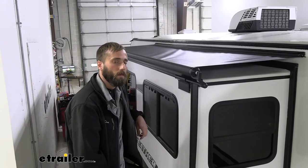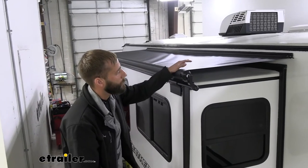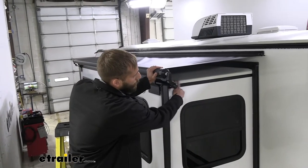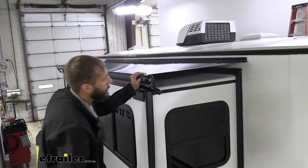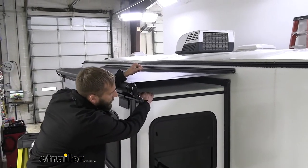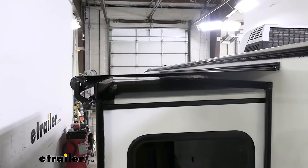The Solera RV awning is going to do a good job at protecting your slide-out. It's going to cover the roof of your slide-out so that no rain, no leaves, or any other debris fall on top of your slide-out and get stuck in here when you're closing it up.